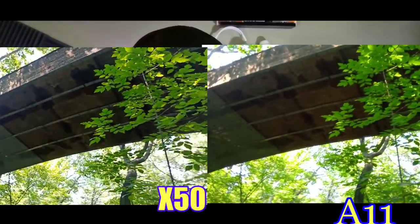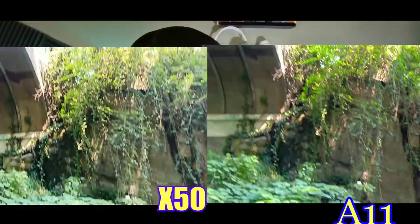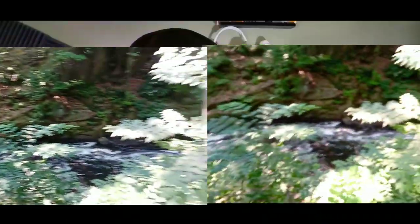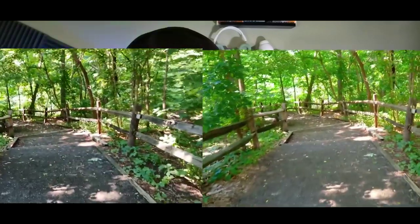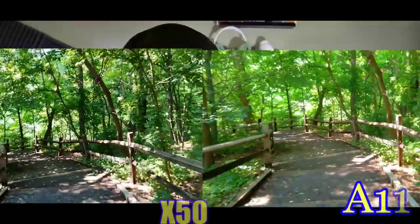Now this is a video of the bridge. The A11 looks a little bit smoother when I'm panning around — it does look a little bit smoother panning. Let me know which one looks more clear versus the other one.